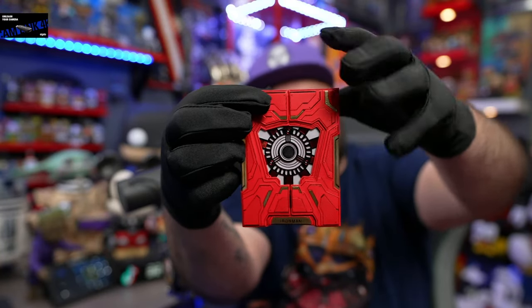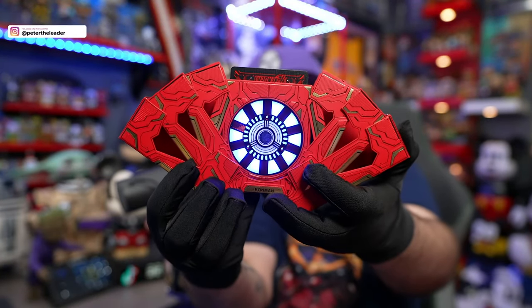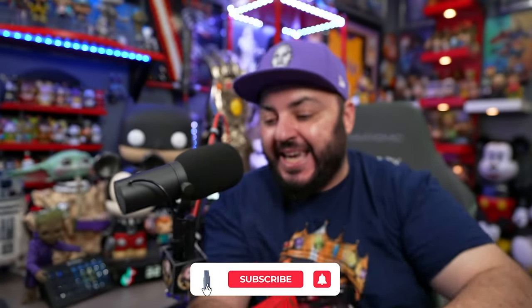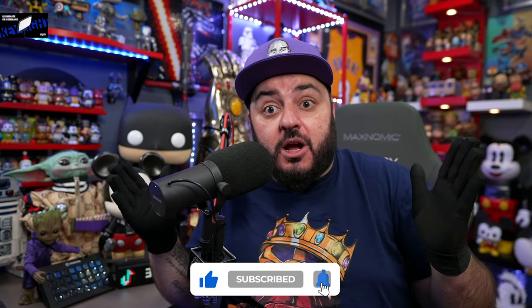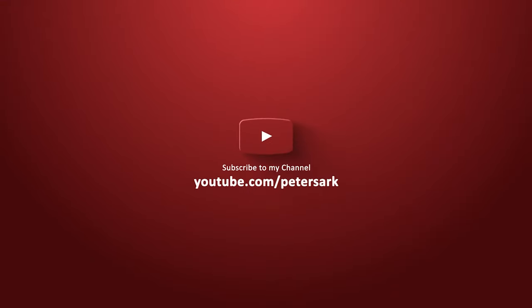Let's open it one more time together. Boom — there you go. That's going to do it for this video, ladies and gentlemen. Make sure to please hit the like, subscribe, turn on notifications. TikTok at Peter Sark. I'll see you guys next time. Peace.